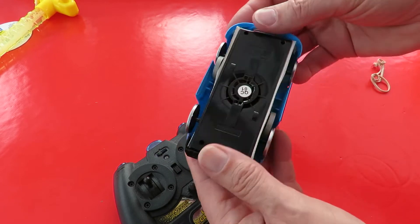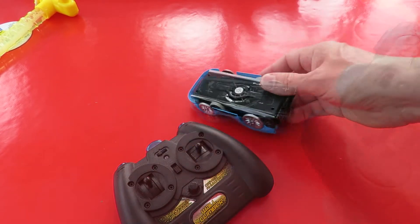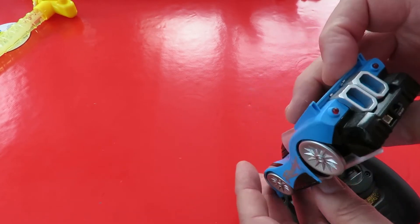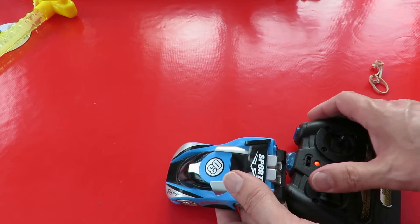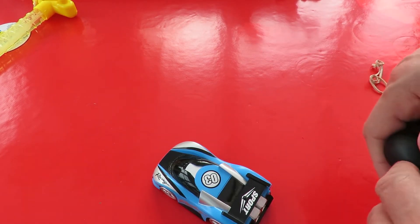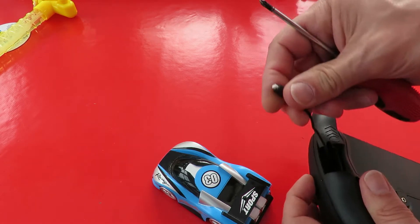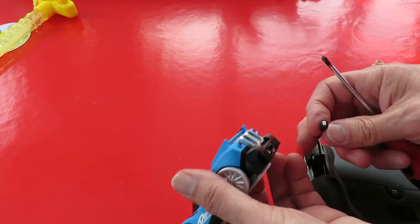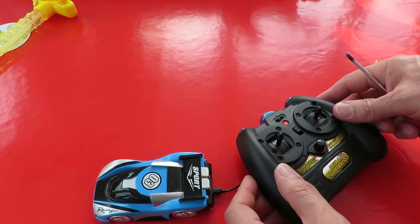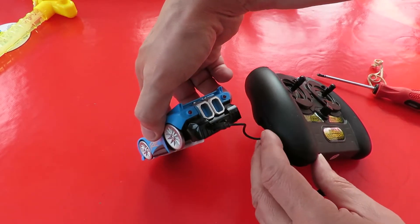Looks like that's come loose a bit — we'll worry about that later. I'll get some batteries and try it out. Batteries in it — I would say that's gonna need charging. Okay, so where's the charger lead? We'll come back later and see if that's charged.